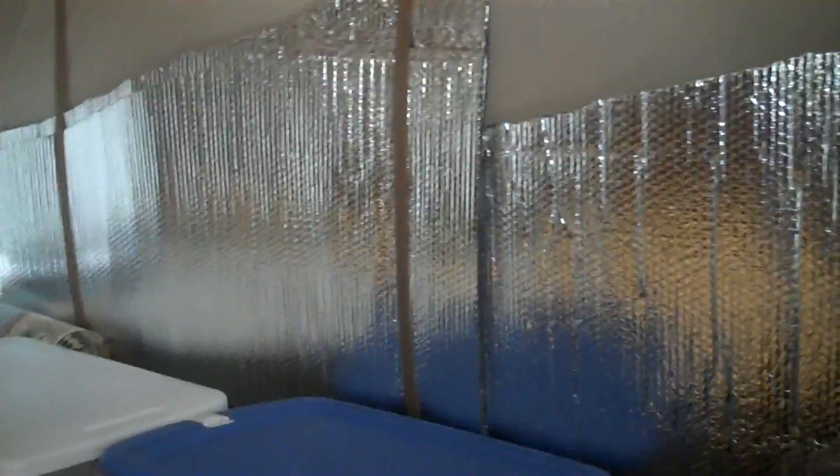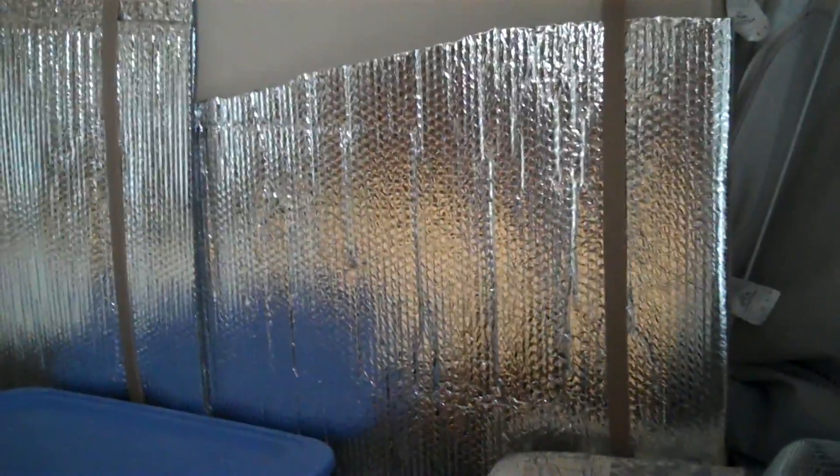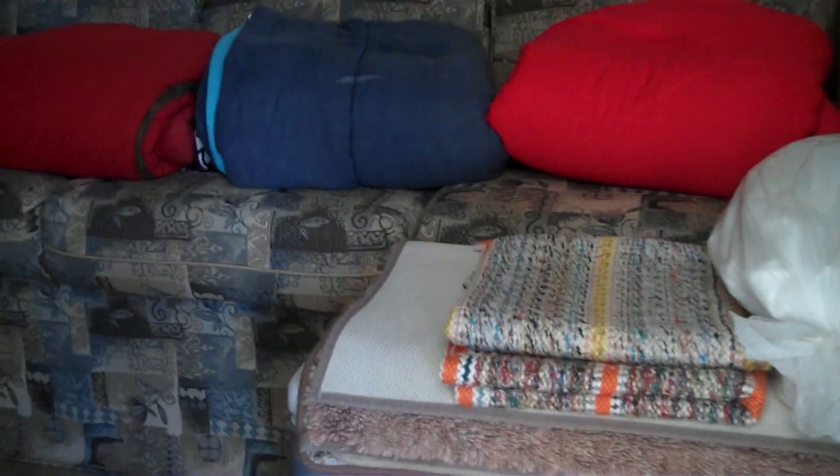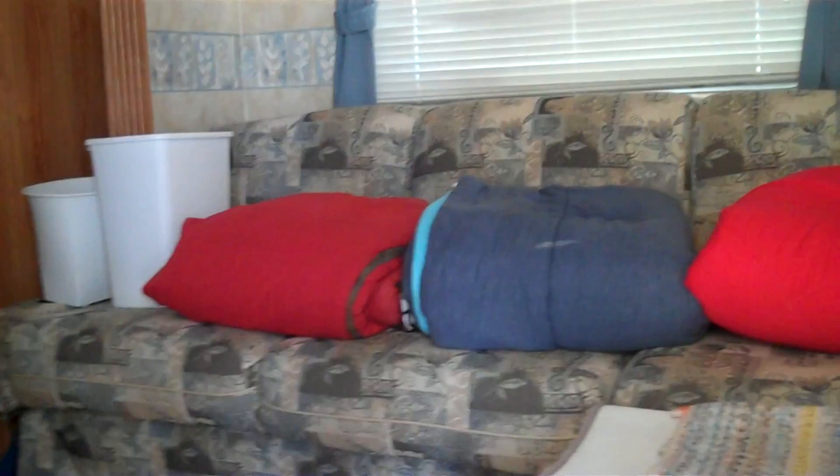This is inside our camper right now. I've made Reflectix to go on the windows and under the bunks because this is a hybrid camper - the ends fold out like a pop-up camper does. There's a U-shaped dinette underneath that makes into a bed, and the couch folds down into a bed too. If the weather is bad you don't have to fold the ends out - you can actually what they call 'turtle in.'